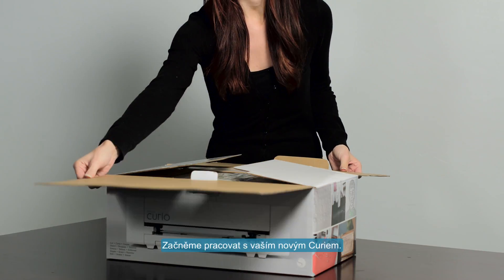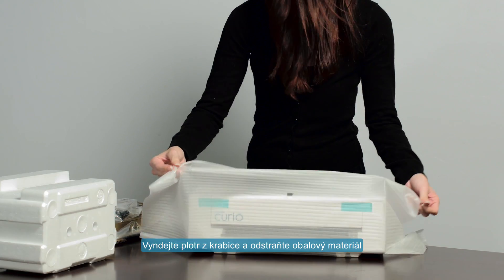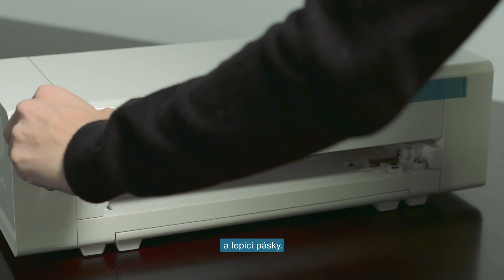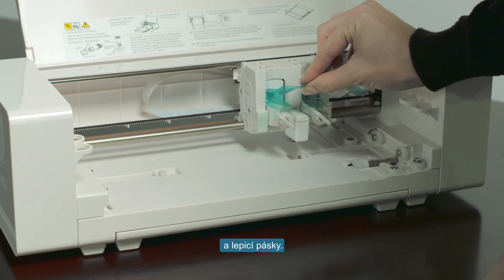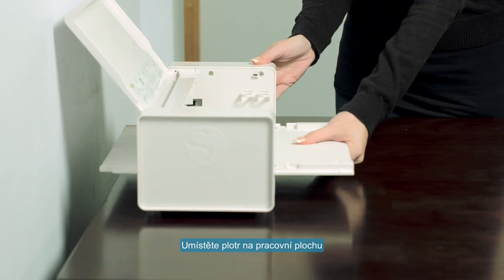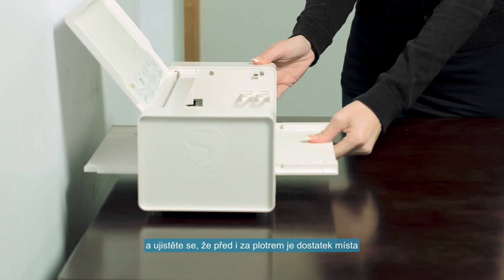Let's start working with your new Curio. Begin by removing it from its box, then remove all packing tape. When placing your Curio on your work surface, ensure there is adequate space behind and in front of it.